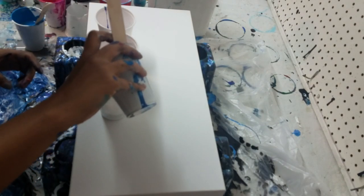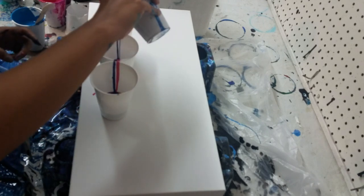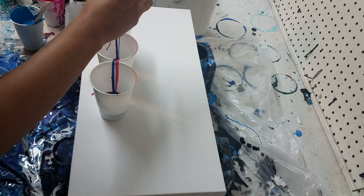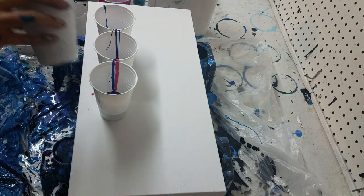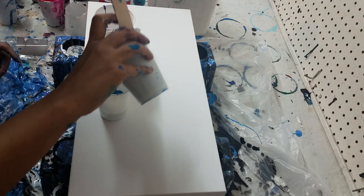If you go too thick the paint won't slide around, and not only will it not slide around but you won't get the rings that go through because the cells will be kind of hazy. So you've got to find whatever mix works for you.